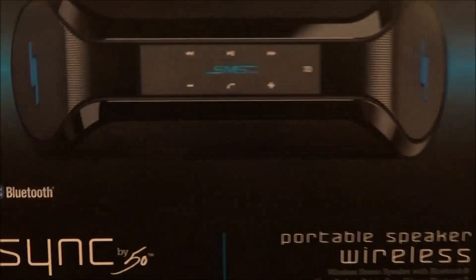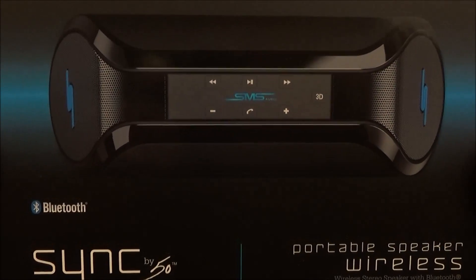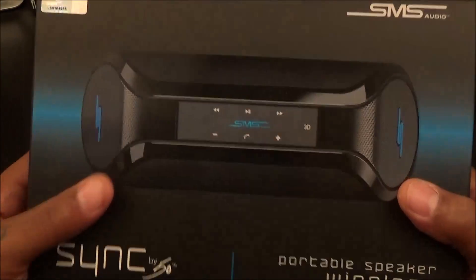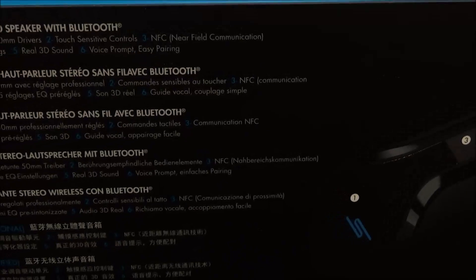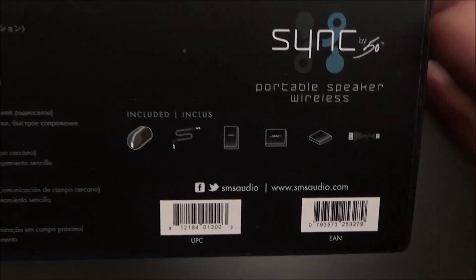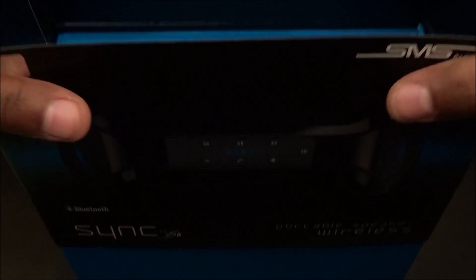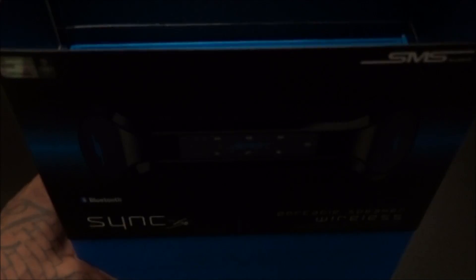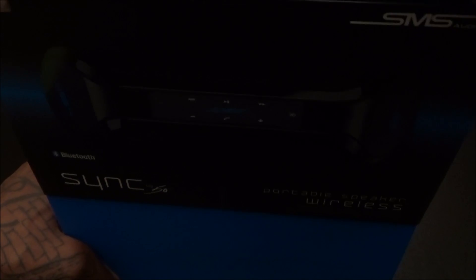Let's take a look at the box. Sync by 50 portable wireless speaker — the black and blue theme is definitely hot. If y'all saw my review of the wireless headphones, same kind of theme. You got 50 Cent's signature on the side, shout out to Fif. On the back you got 'wireless stereo speaker with Bluetooth,' all the different languages, shows you what you get inside the box. More specs on the other side. This is one of those sleeve presentations, so let's unsleeve it.